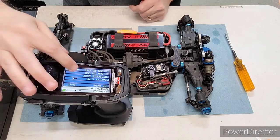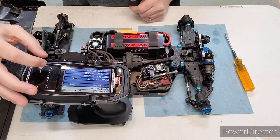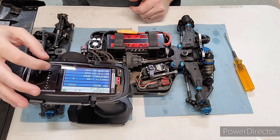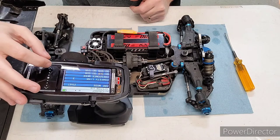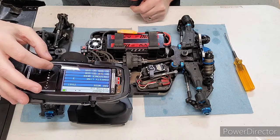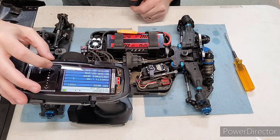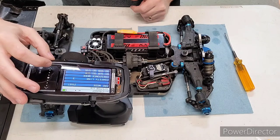It always defaults to one, but I would recommend changing it to match the same model. For the response modes, I'm going to leave all of those at the default. If you have a Sanwa servo or a Sanwa-compatible servo, you could increase those settings to get a higher response rate.